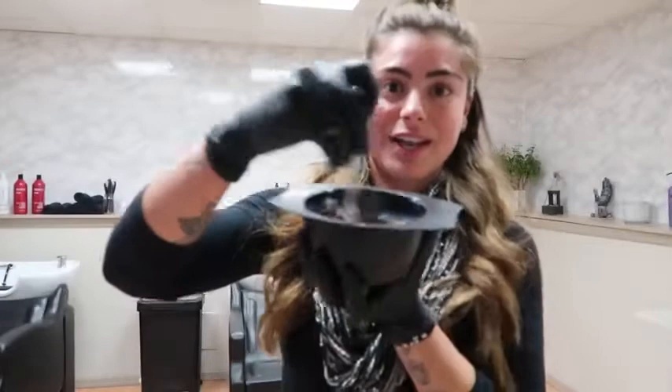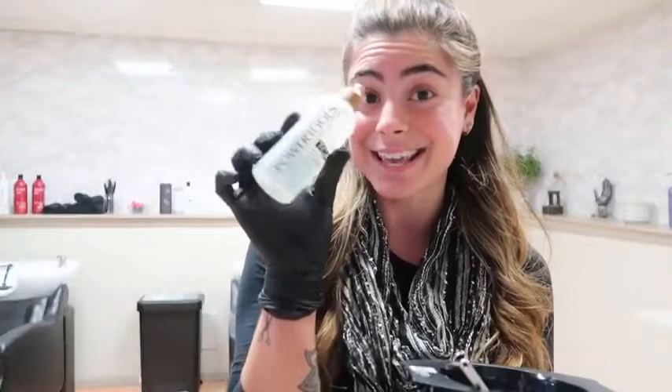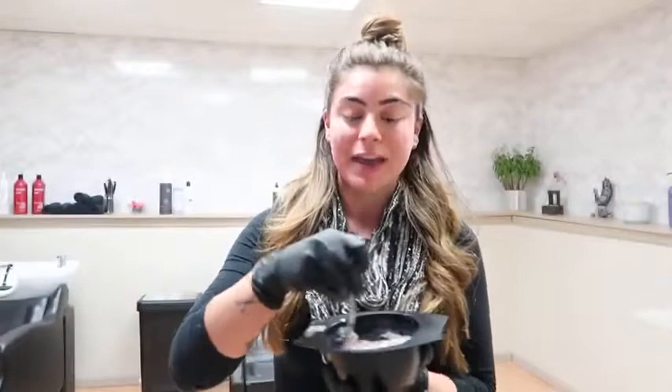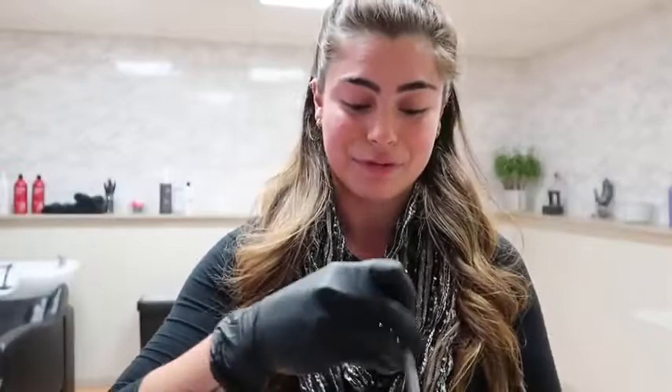If you want to do something interesting, you can also add the TCA, which is the color accelerator. You can bump up the processing time with that, or you can maximize color absorption and shorten processing time by using both together. But today I'm just going to use the God Drops because I want to cover my client's resistant grays.